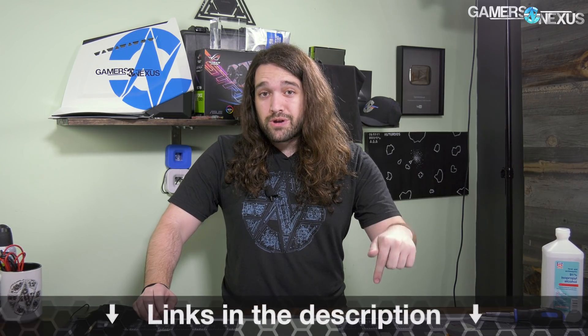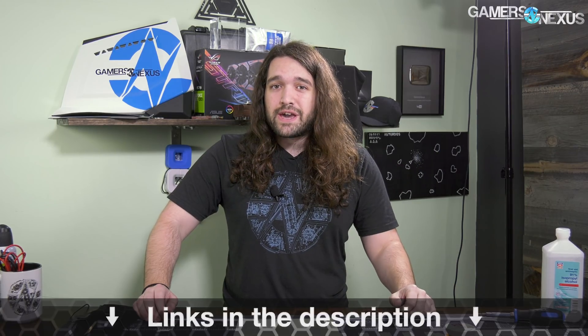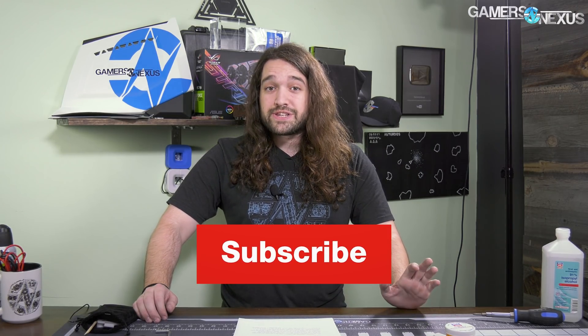As always, you can go to the channel and check out the build video and other things related to the APUs. Subscribe for more APU content coming up, and go to store.gamersnexus.net to pick up a shirt, backorder one of our mod mats, or back us on Patreon at patreon.com/gamersnexus. Thank you for watching — I'll see you all next time.